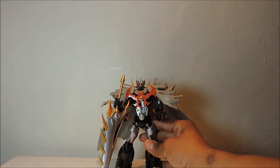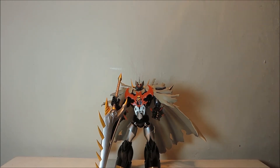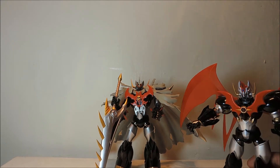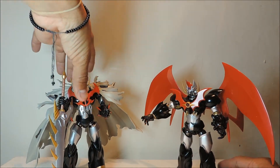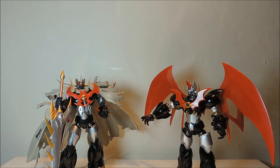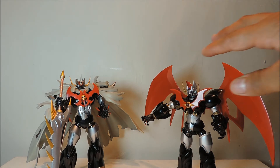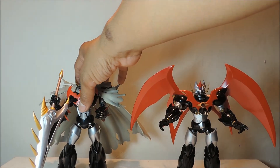Ahí está MazinKaiser SKL. Y para que se den una idea y lo comparemos, pues también aquí está MazinKaiser, el que ya conocemos anteriormente. Como pueden ver, las dos figuras — en teoría se supone que el MazinKaiser SKL tendría que ser más alto, puesto que es el robot más poderoso de toda la serie. Pero como lo vemos aquí, las dos figuras miden lo mismo: 16 centímetros.